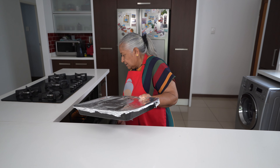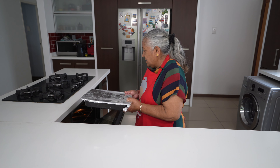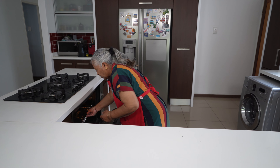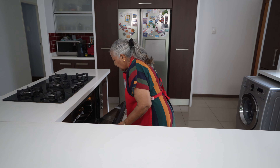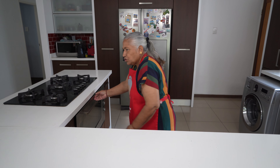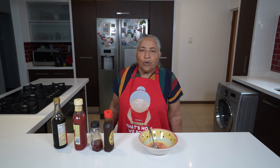I will keep the ribs in the oven for two hours, but after 90 minutes I will check on them. I've got my oven on at 160 degrees. While my ribs are in the oven, I'm going to quickly make my sticky glaze.